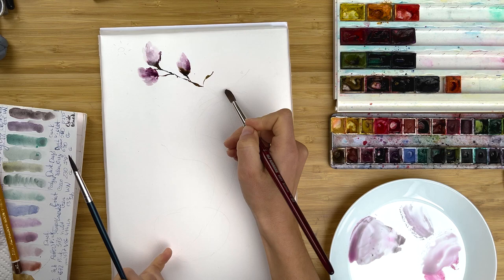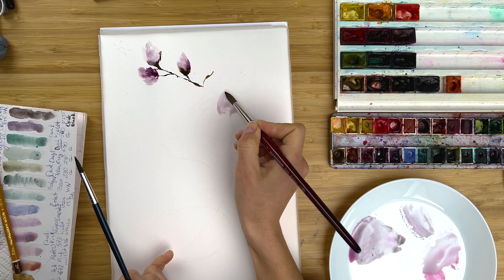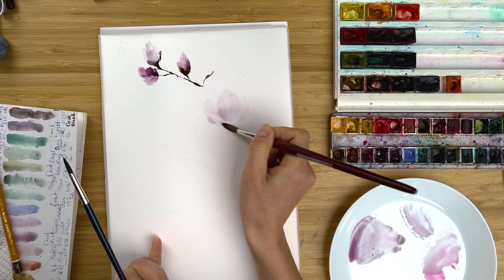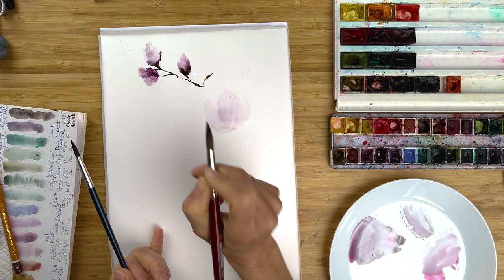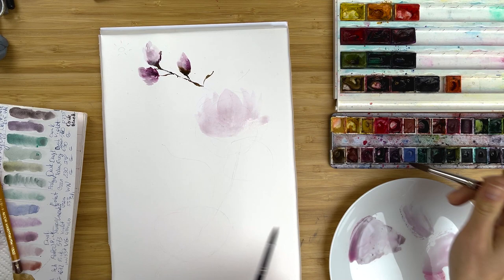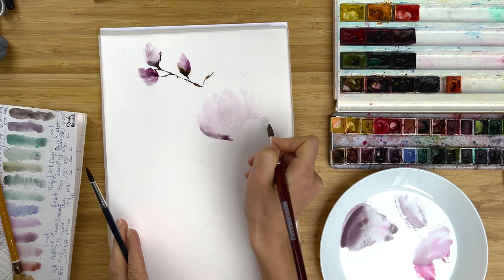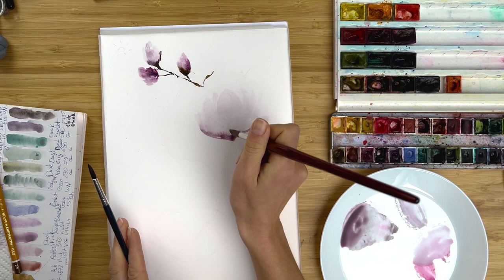Let's start with very light Quinacridone Rose and paint the front petal, one of the front petals of magnolia. First we just set up everything, and as we paint very light, we will have enough time and options to make corrections if something goes wrong — that happens, but it's not the end of the world. With big bold brush strokes, I set up the main bud. Now comes the fun part. I switch to my granulated colors, to the Dusk Pink, and I go along the bottom line and add shades and deeper colors into the bottom part, first of all.